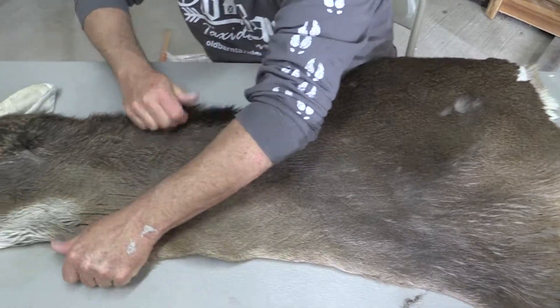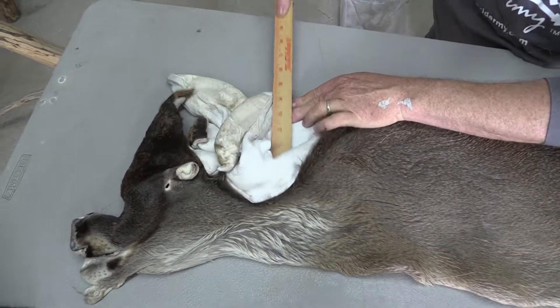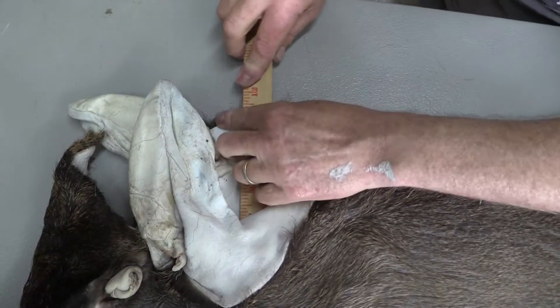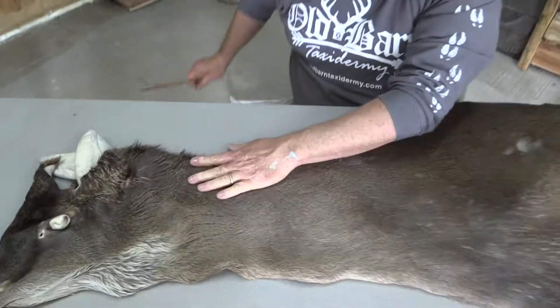I'll show you real quick. Slide him in right here, right down to the throat patch, right behind the ears. I'm at 11 — I'm an easy 11. You can see I can even drag it out bigger. So I'm going to call it an easy 22.